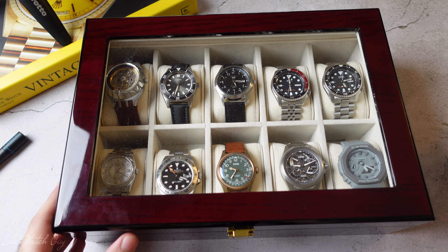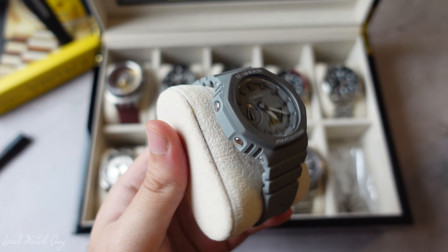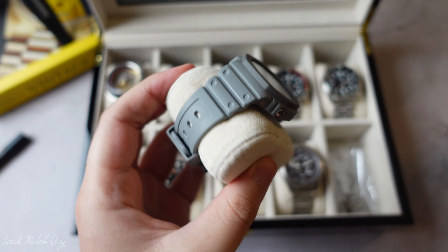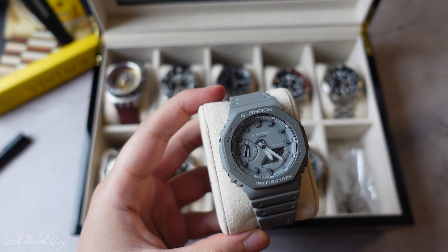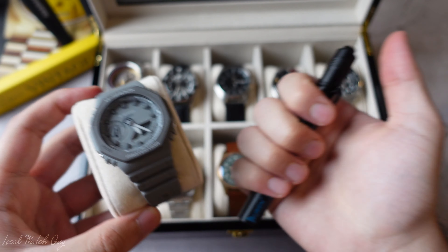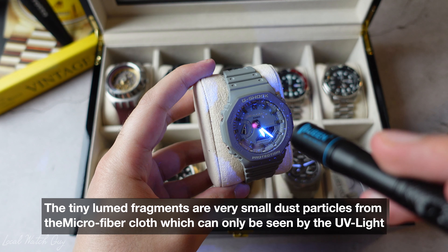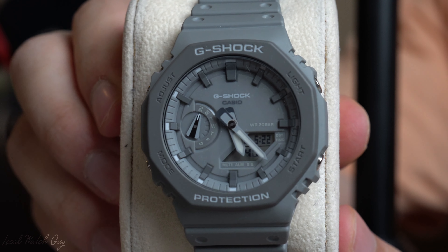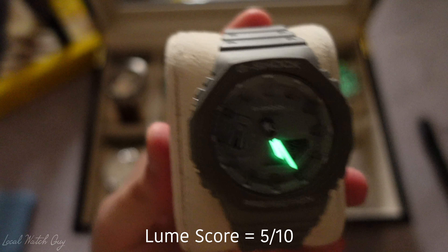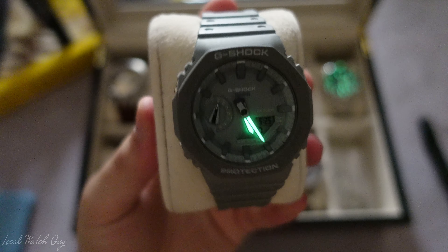The first watch we're going to test is the Casio Oak — the gray Casio Oak. I made an unboxing video on this and I also recently bought a clear Casio Oak, but let's get straight to the point and see how the loom of this watch goes. Let's go ahead and shine the UV light on it. You'll see that the hands simply glow and that's pretty much it. So if you just leave it to shine for a little bit and release, you'll see some of the loom. Now we're going to switch the lights off and see how strong the loom of the Casio Oak is — you'll see that it is pretty strong. That is the loom of the Casio Oak.